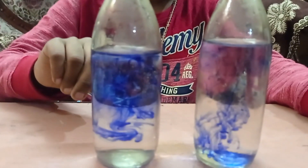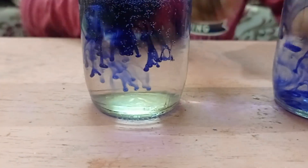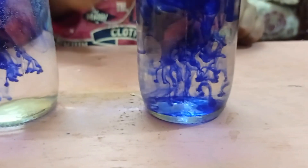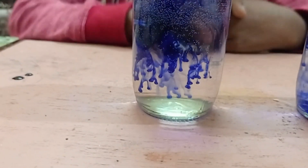See, this is getting mixed and this is not. Now I'm going to tell you the secret — this water is cold because I have put ice inside, and this is warm water. See the difference. I have used the same quality of ink.